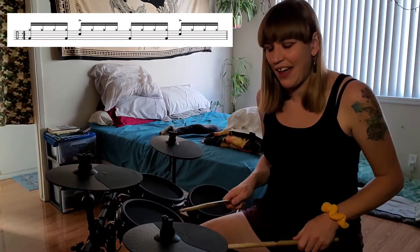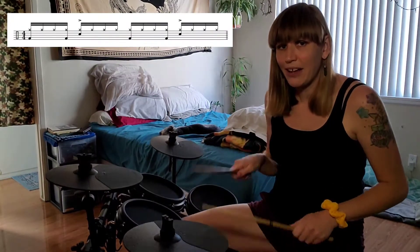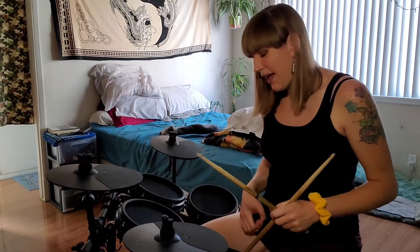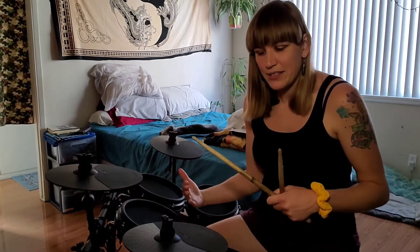I'm gonna do eighth notes on the hi-hat, so the beat will be: one, two, three, a four — one, two, three, a four. The fills I'm going to show you will be just on counts three and four — little half-measure fills, not even a whole measure, just a little something. And if you keep the theme of the beat going into the fill, you can play a different fill each time and it still keeps the flow of the song going.